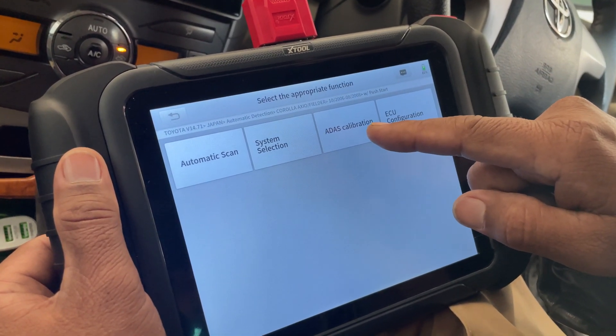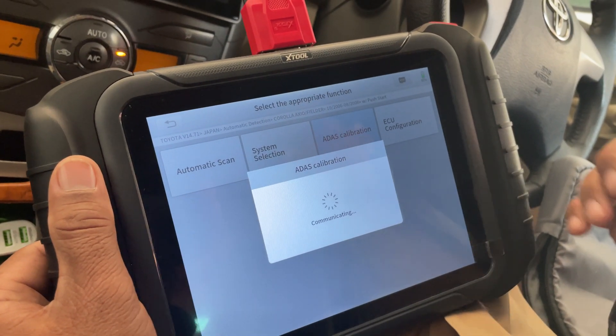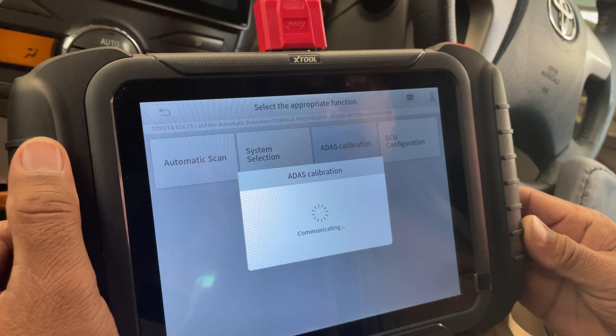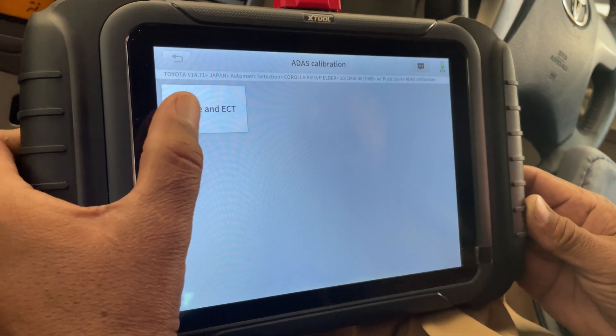We will choose this option — ADAS Calibration. The scanner is communicating with the car's ECU. Now select Engine and ECT.